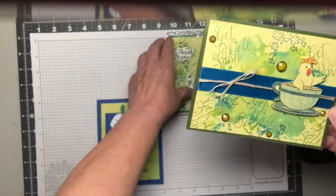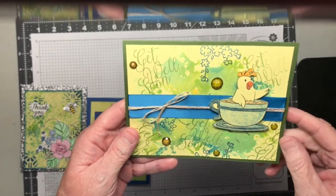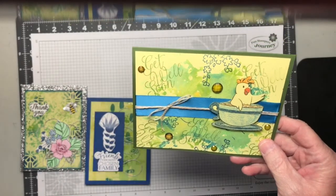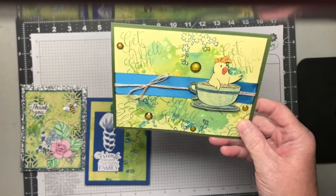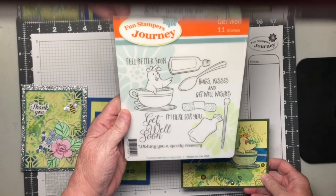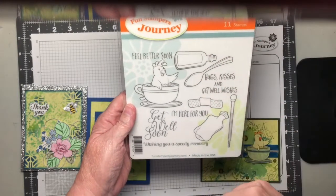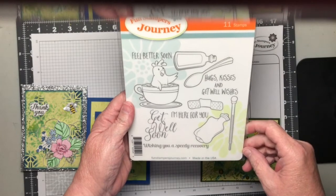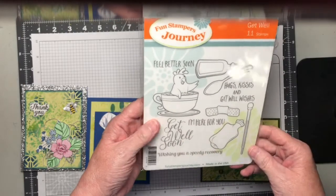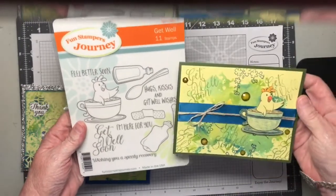This one is a Get Well card. I did the backgrounds using the Gel Press from Funstampers Journey. I also used a new stamp set for me, although it's been in the catalog for a while, called Get Well — it's SS-0331. It's really cute. It's got a little chicken, a hot water bottle, a spoon for medicine, hugs and kisses and Get Well wishes, a Band-Aid, thermometer, medicine bottle, Get Well soon — just a lot of cute little stamps for a Get Well card.